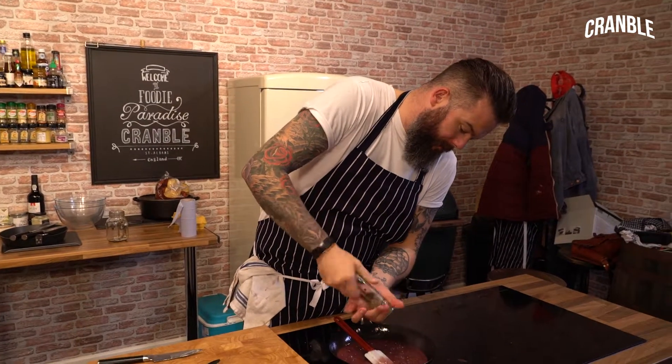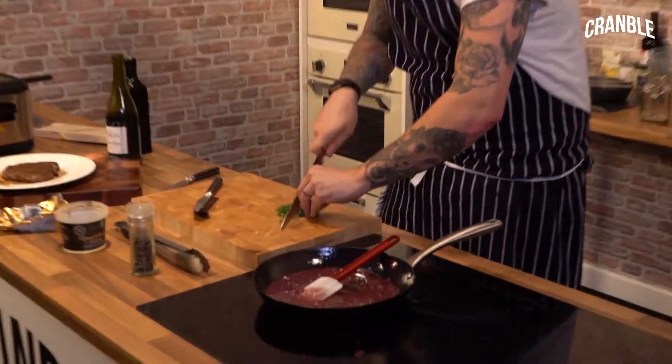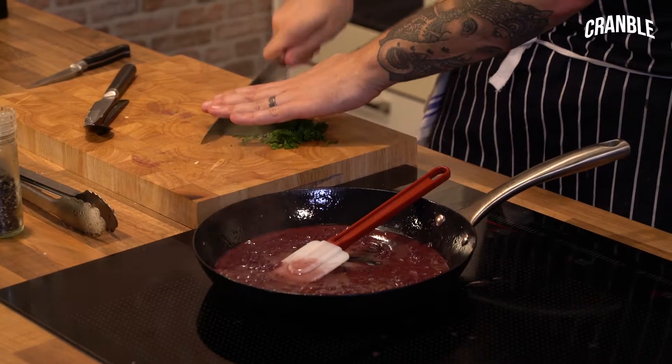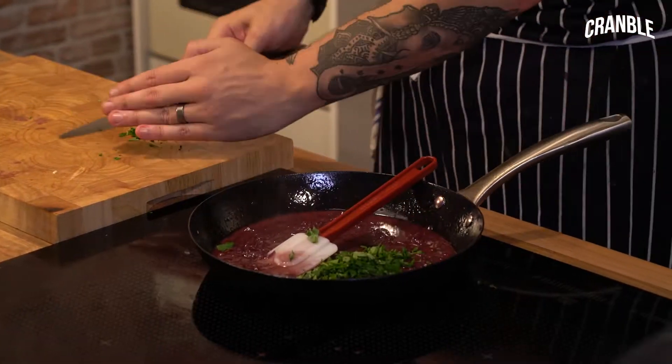A bit of pepper, flat-leaf parsley, nice and finely chopped, and I'll just give it that clean edge.